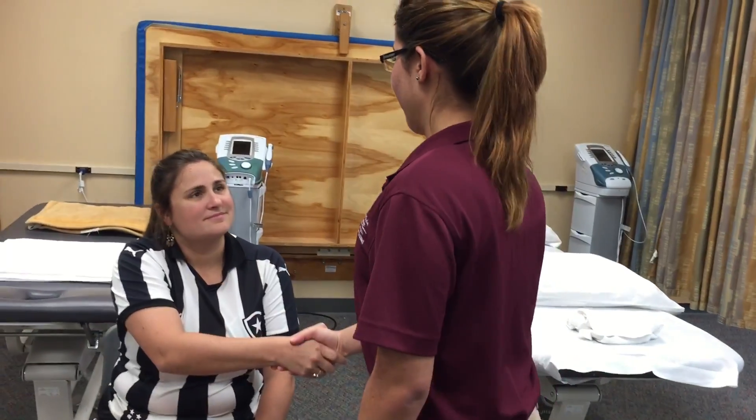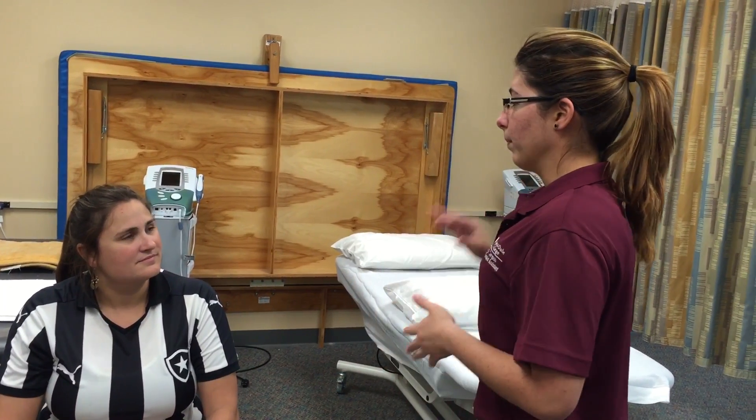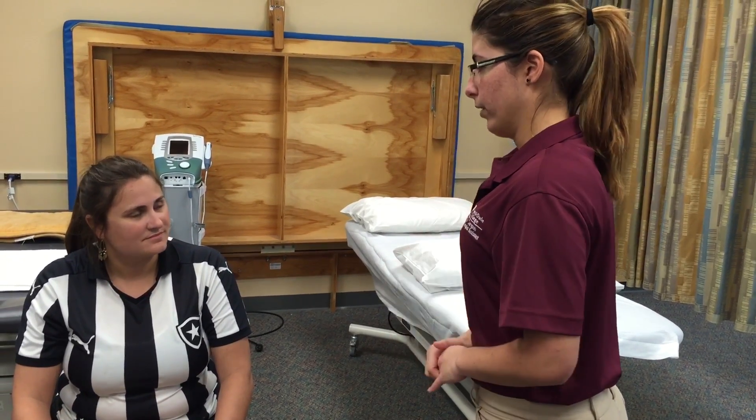Hello Diana, my name is Stephanie and I'm going to be a pediatric therapy assistant student for today. We're going to do a hot pack to your lumbar area because I know you've been having a lot of pain recently, and this is going to help you with your pain.